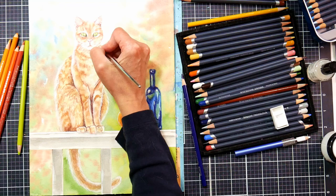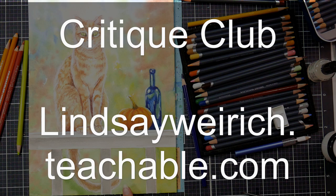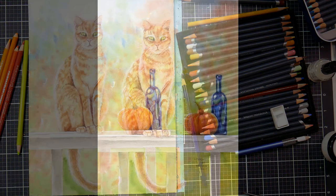If you'd like to see a real-time version of this tutorial step-by-step, it is up now in Critique Club. You can check that out over at lindsaywirick.teachable.com — I'll have a link in the video description. It's $5 a month and you get access to dozens and dozens of tutorials, and you can get feedback from me on your artwork. Thank you so much for watching today. Until next time, happy crafting.